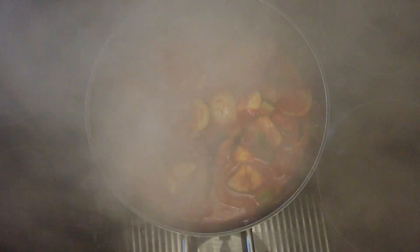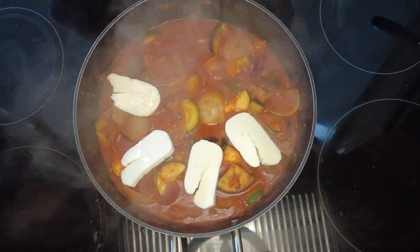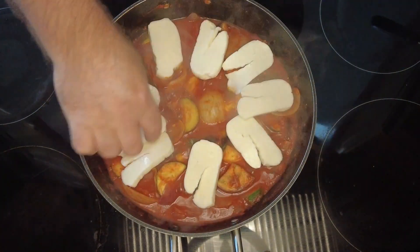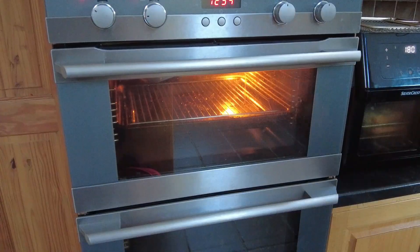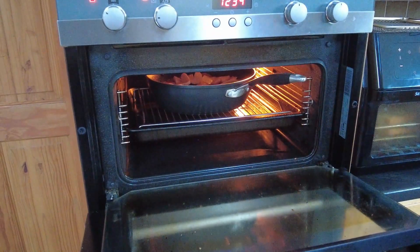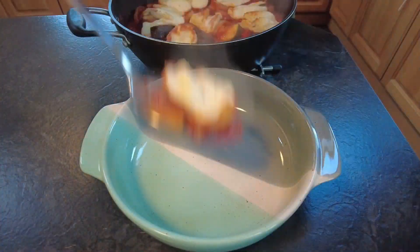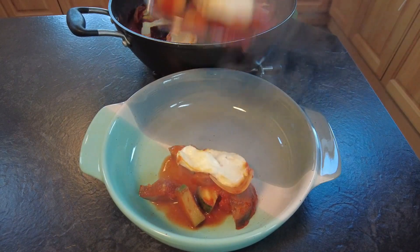Now that the sauce is thickening and the vegetables are softened, we're going to place 250g of sliced halloumi cheese on top. We'll take that and pop it under a preheated grill for 5 minutes just until the cheese is golden and crunchy. Once our cheese has gone golden and everything is cooked, it's time to serve.